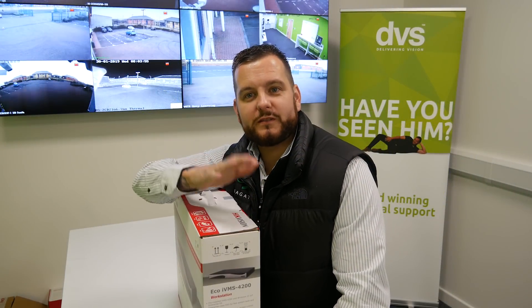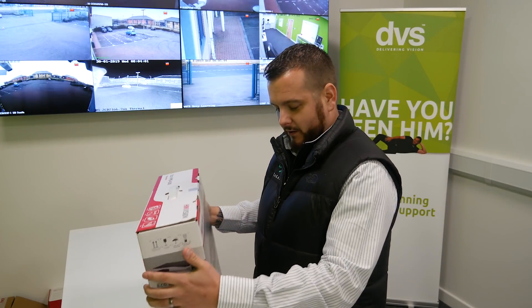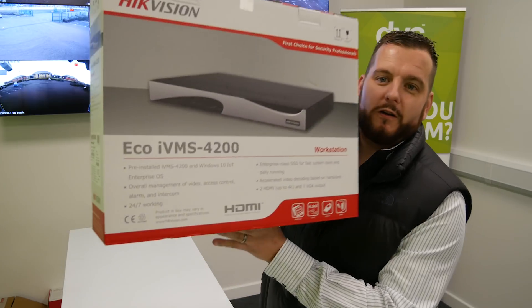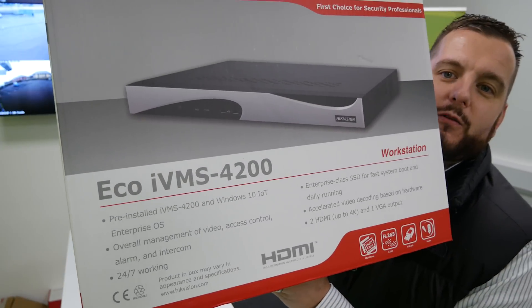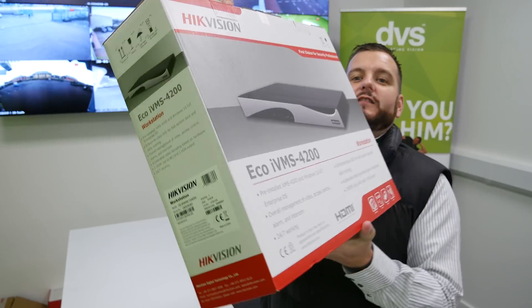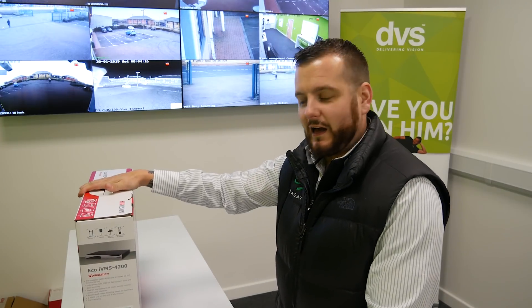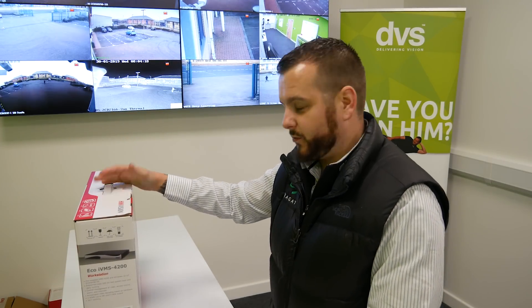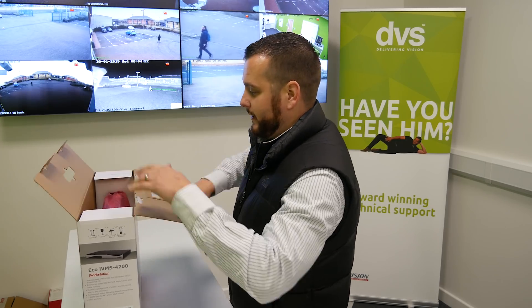Welcome to another how-to video. My name is Dave, CTO at DVS. Thanks to Seagate for sponsoring these videos. Today we're going to take a look at the new IVMS 4200 eco PC workstation — a nice cost-effective way of providing a client PC with Windows 10 IoT and IVMS 4200 pre-installed. Let's take it out of the box and take a look.